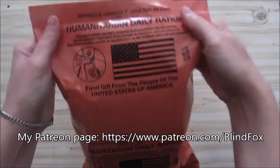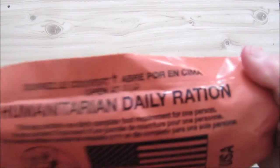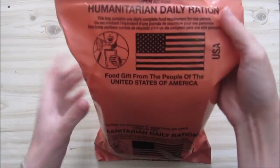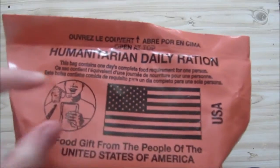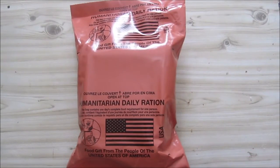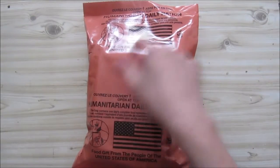Today we are going to do the humanitarian food ration, or the humanitarian daily food ration. This states that it is a gift from the people of the United States of America. It contains food for one person for one day. You can clearly see the American flag and someone eating, so even if you can't read, you can figure out what this package is.